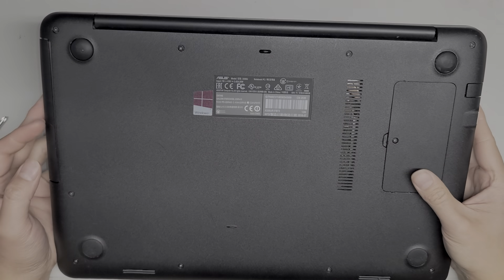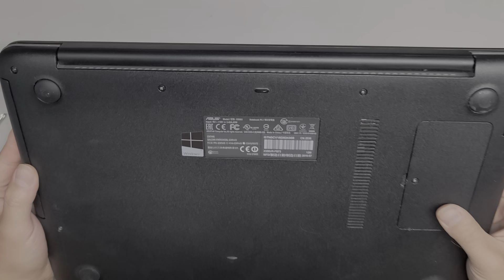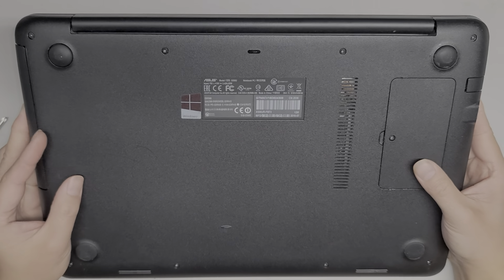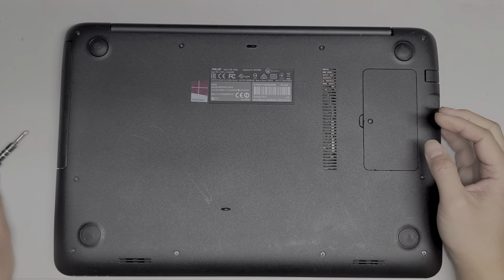I'm going to show how to open up and disassemble this ASUS model X556U. First we're going to remove all the screws from the bottom. This is using a PH1 or GIS1 screwdriver.